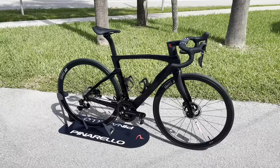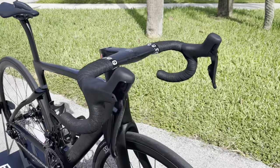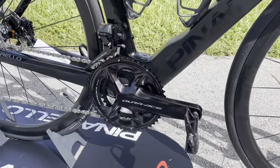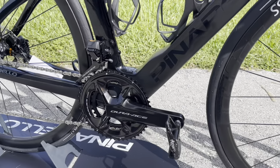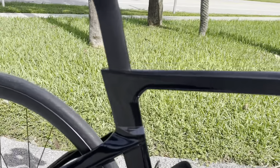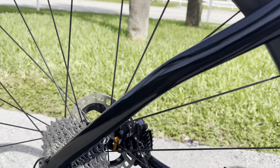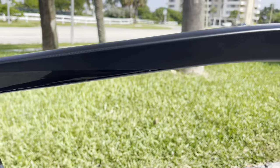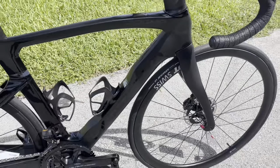Hey, how's it going everyone, GC Performance here back with another video. Today I have for you guys this brand new 2022 Pinarello Dogma F frame with the brand new Dura-Ace 12-speed. I think this is going to be one of the first bikes in the states with the Dura-Ace 12-speed on it. I just got in here at Bike Science — I believe it's sold already. The bike is absolutely gorgeous; I'm going to go over all the features and show off the Dura-Ace as well.